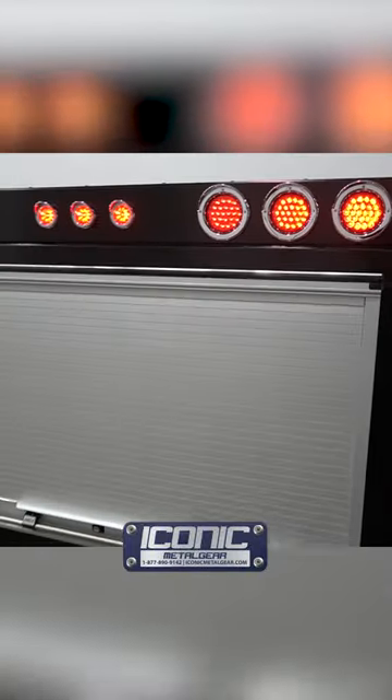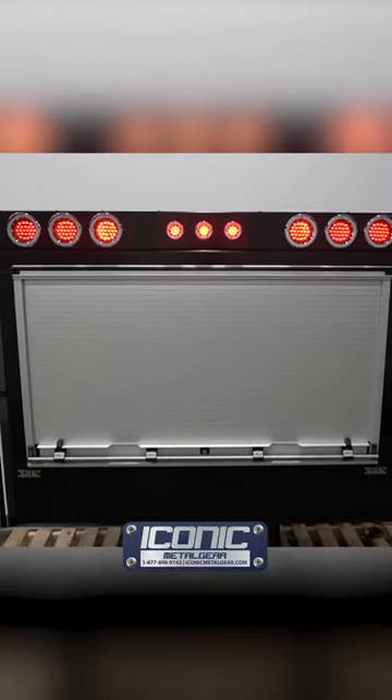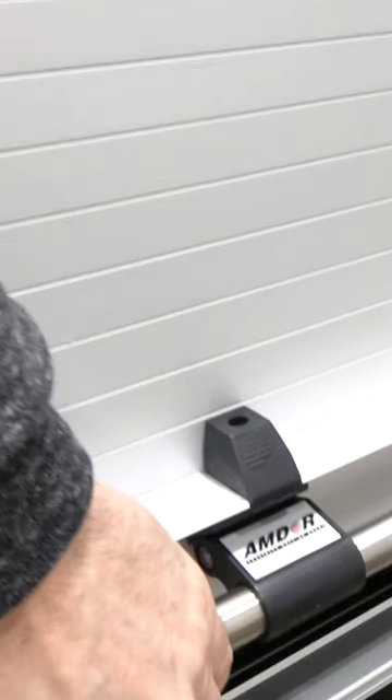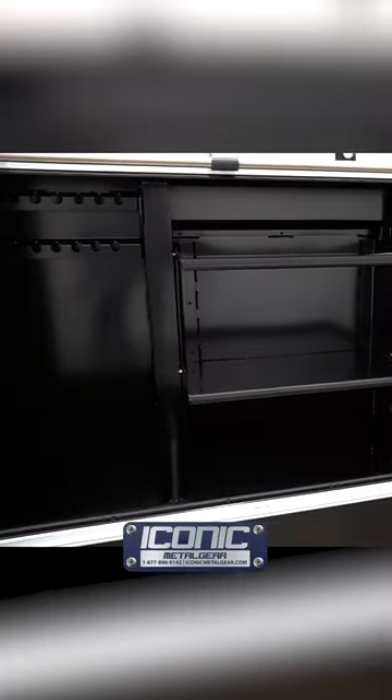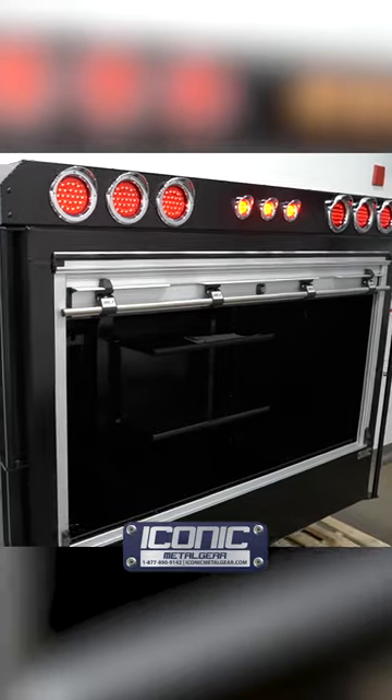Pretty much a standard roll-up headache rack for us as far as the features go. The roll-up doors are nice, like you'd find on a fire truck. One piece rolls up and it's all anodized aluminum. It's super easy to see what you have inside when you roll it up, and there are no swinging doors — that's the benefit of it.